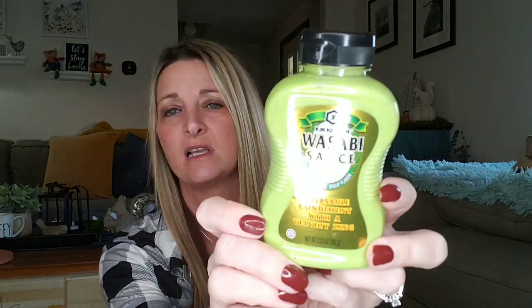Just a few more things. This is some wasabi sauce — totally something I won't eat, but it is name brand, 9.25 ounce. My older girls and husband eat this kind of weird stuff, and the date on this is June 5th of 2020. Some green nasty stuff.